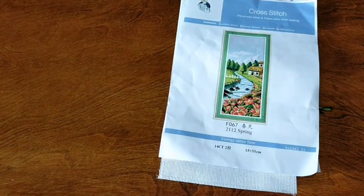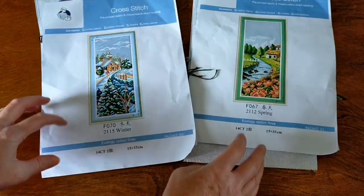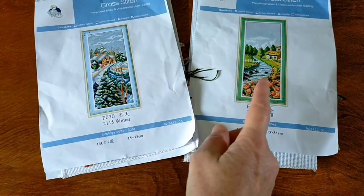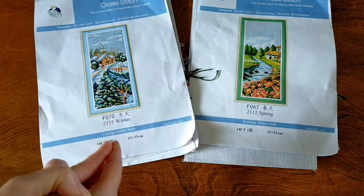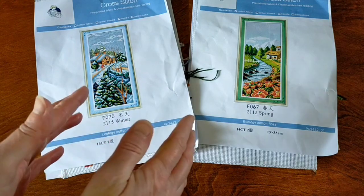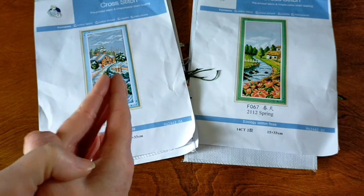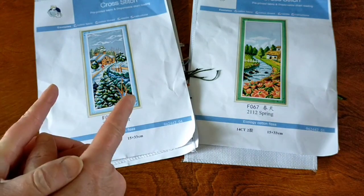So there is Spring and Winter — two absolutely gorgeous cross stitch kits that I got from Seven Great. I will link these in the description box below. I would love to get the other two and frame all four in one long frame — I reckon they would look amazing. Thank you again to everyone who has subscribed and watched my videos — one thousand, oh my goodness! Thank you so much to Seven Great for sending these out to me for review, and thank you very much for watching. I'll catch you next time. Bye!